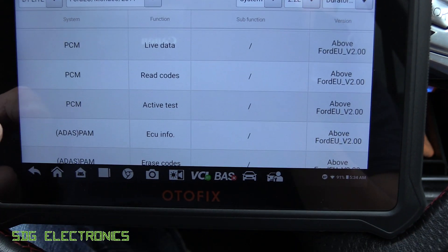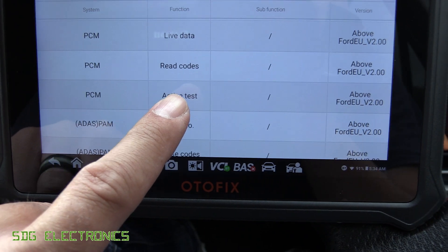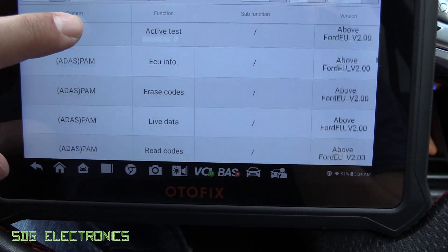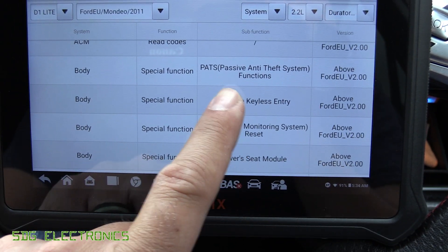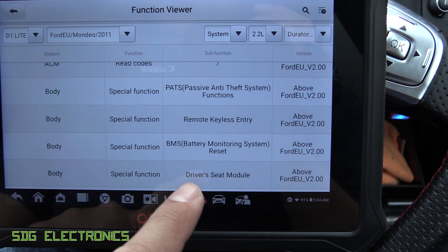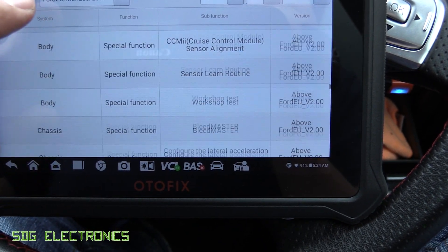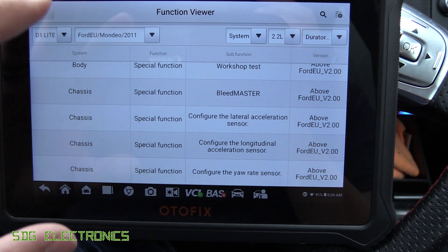Some modules have additional things — on the PCM we've got some active tests, which is a little different from bi-directional controls, but we can get it to perform actions or learn new data. There are special functions like setting up the alarm, looking at past alarm codes, remote keyless entry, resetting the battery management system, and things to do with the driver's seat module and cruise control. So if you're replacing modules, you can do most of that with this tool.